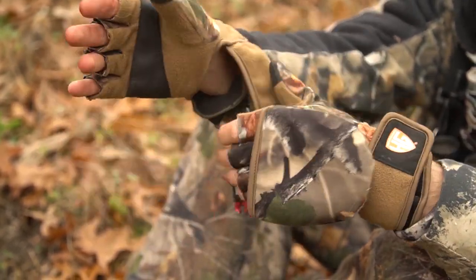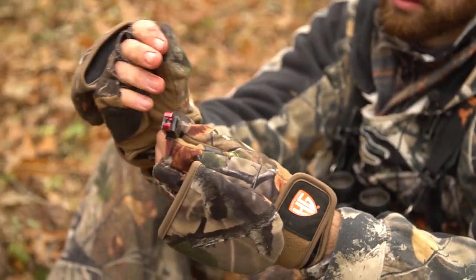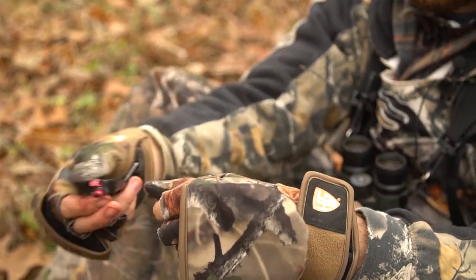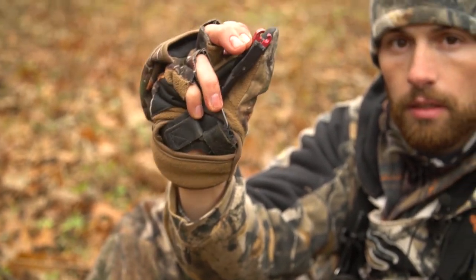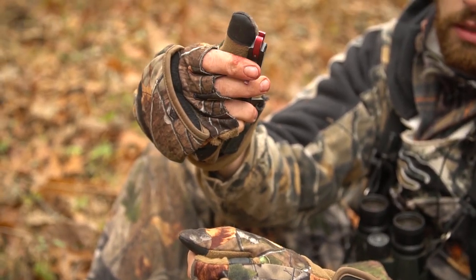As you can tell right there, the strap just goes around your release. So if a buck shows up, you can flip that thing back, the release is right there at the ready, clip it on the string, and away you go. Pretty sweet little gloves from the Hunt Guard Line.